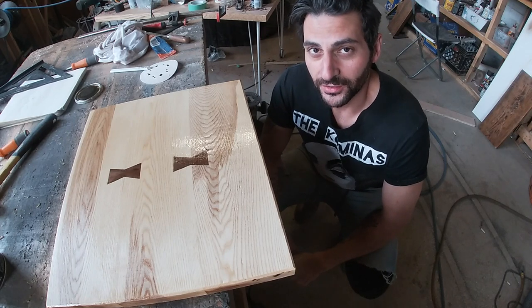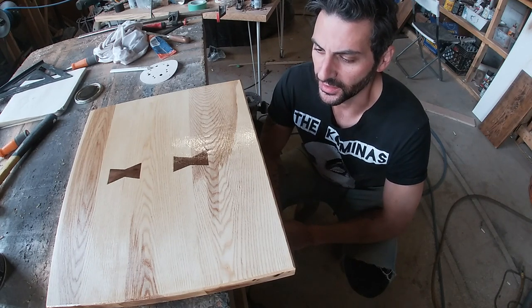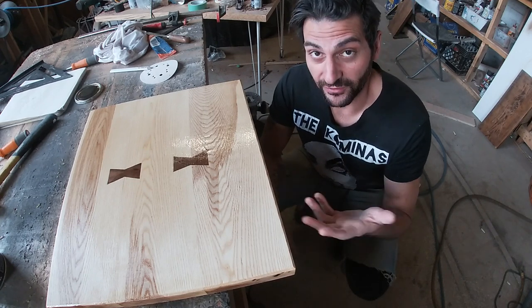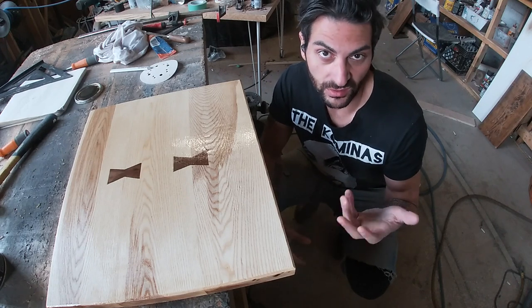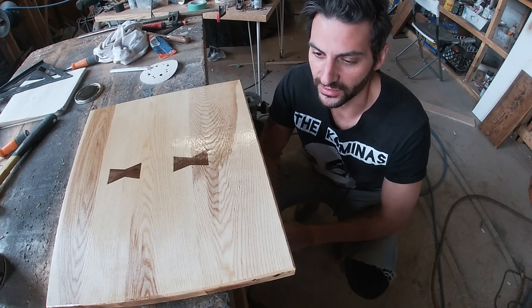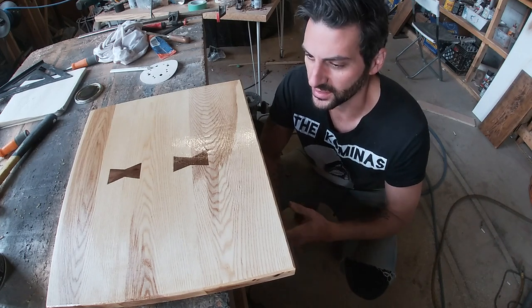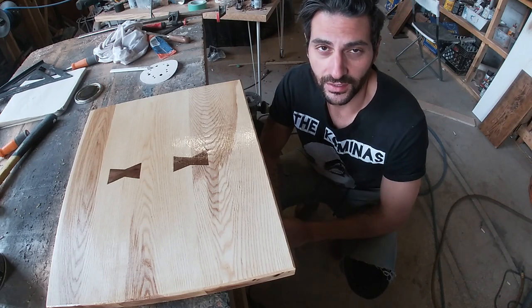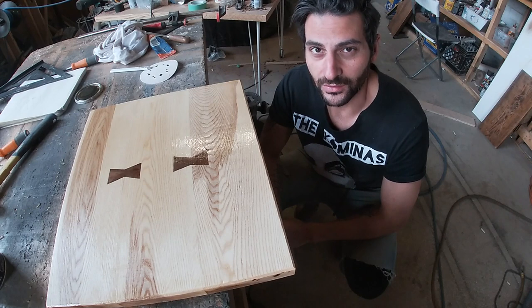That's pretty much going to do it for this video. Still not 100% sure what I'm going to do with this thing — might turn it into a side table, or it could also be used as a cutting board. Despite the fact that it has an oil-based poly on it, no finishes have lead in them anymore, so technically everything is food safe if you let it hit full cure — in this case something like 28 days. If you enjoyed this video, please feel free to like, subscribe, and share, and we'll see you on the next one. Thank you very much.